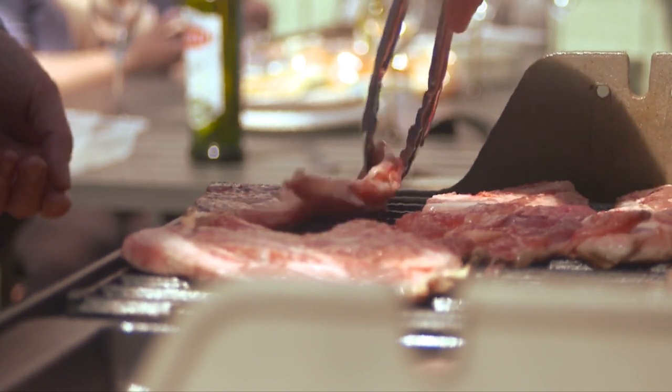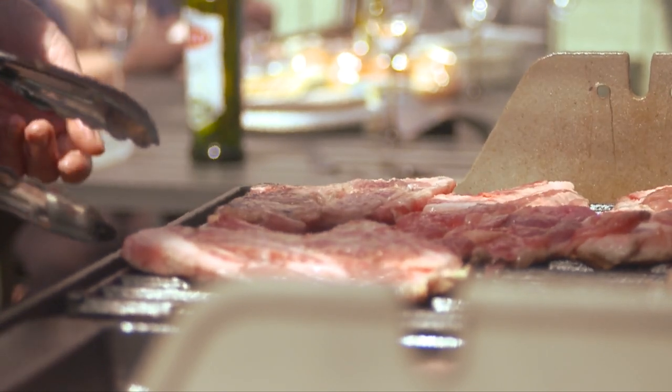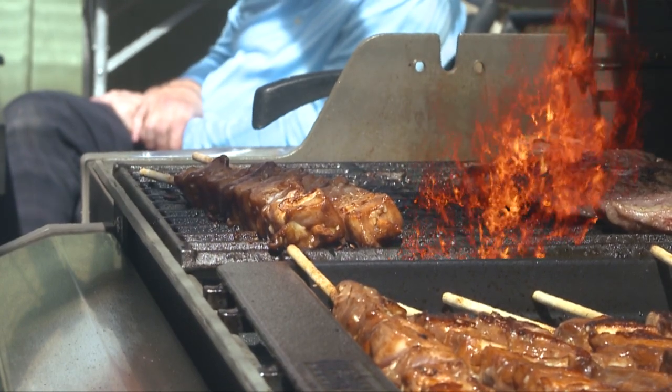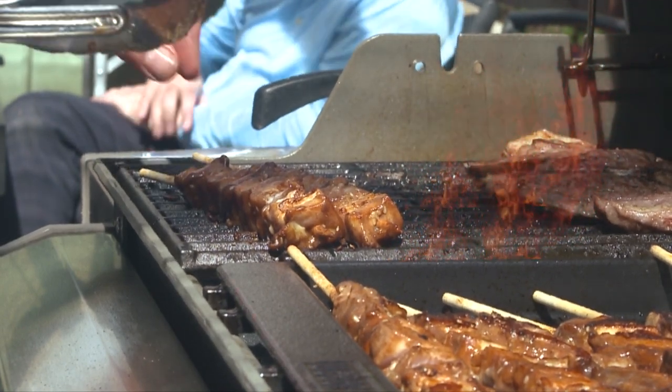The new valve allows gas to flow from a gas bottle only when an appliance is connected. The new connection also stops the flow of gas in the unlikely event of a fire.